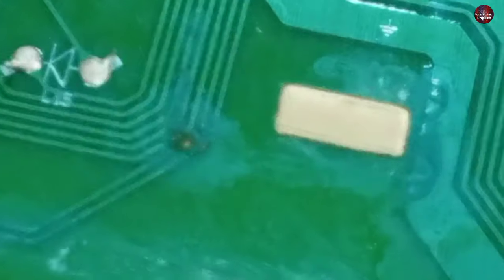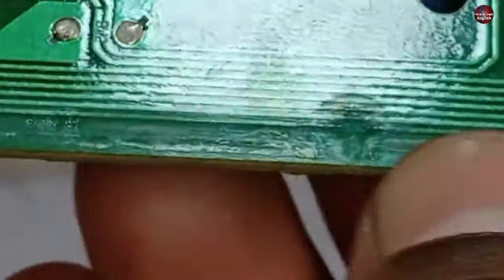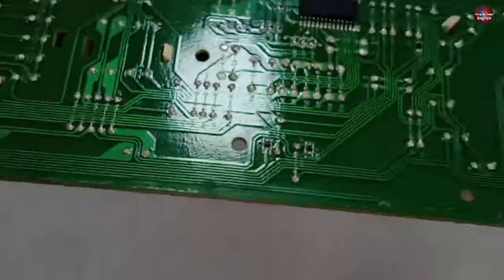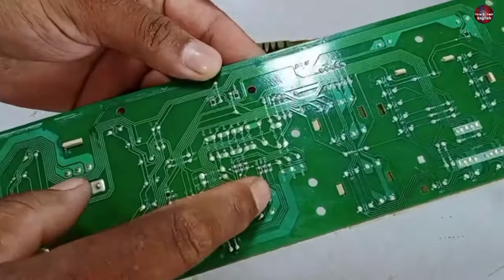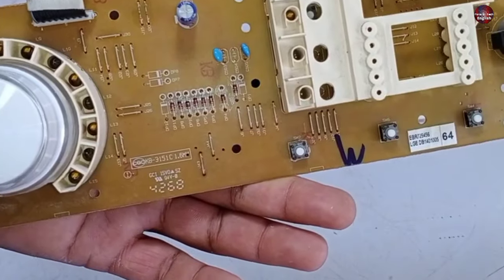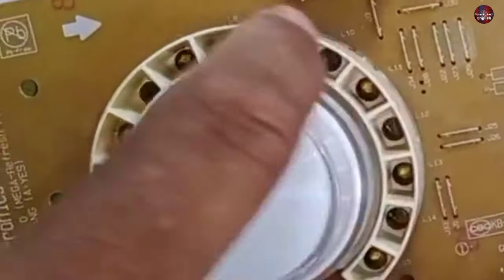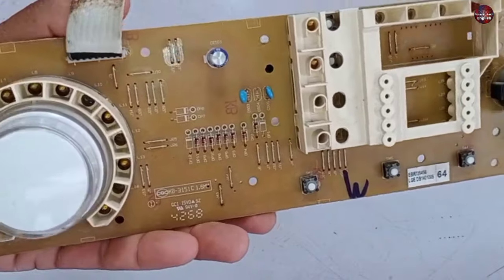The traces have started to go bad in multiple places — they are damaged here, here, and here as well. All these damaged traces will not let this motherboard work properly. Other than this, these resistors and diodes installed here could also cause the problem if they go bad. If any of these LED lights short circuit, it will also cause this problem.